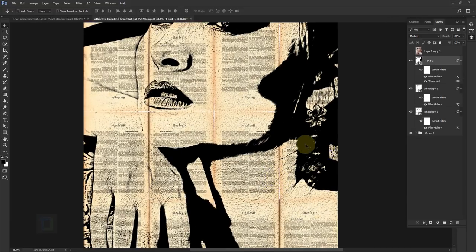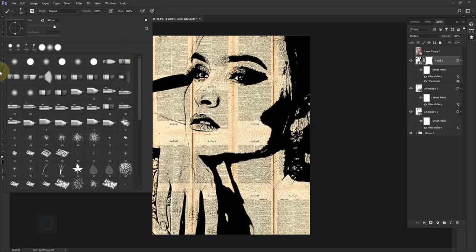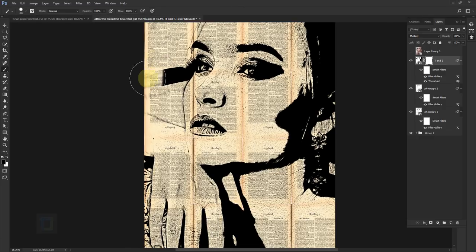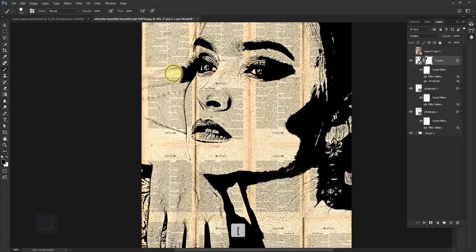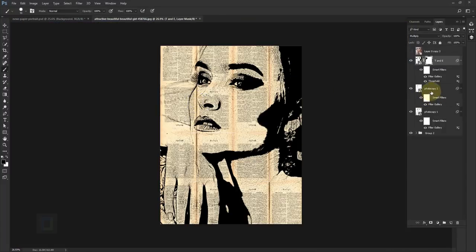We have a couple of problems: there's a black bar we need to remove, and a little too much grain from the photocopy layers. We'll fix these using layer masks. Select the T&E layer, click on the layer mask, then select your Brush tool set to black. Use a round brush with hardness around 70–80%, and just paint over the problem areas to erase them. Use bracket keys to resize the brush. Do the same cleanup on both photocopy layers. All the cleanup work is done.